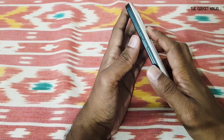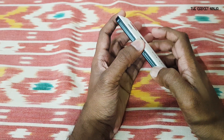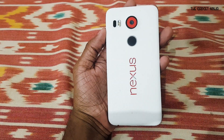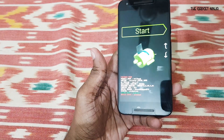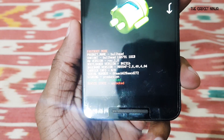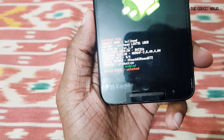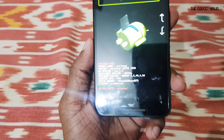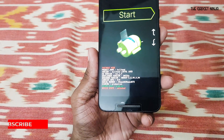To go into the bootloader, press the volume down button and the power button at the same time. We are now booted into fastboot/bootloader mode. If you are not already unlocked, your device state will be shown in green and it will say 'Enabled.' Mine says 'Disabled' because I have already unlocked the bootloader.